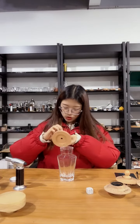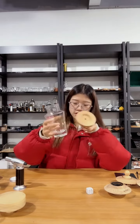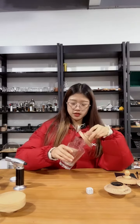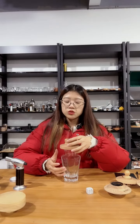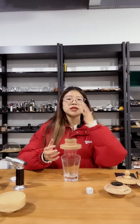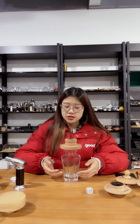A different model — this one — you can see this part is used to match different size glass, like this one, the bigger one. Maybe there is a party in your home and you want to share and smoke the whiskey with your friends at one time, so this bigger glass will be more convenient.